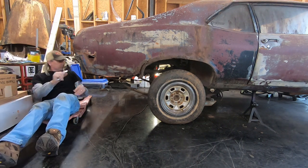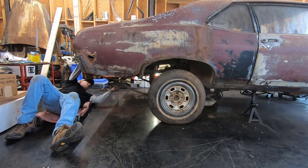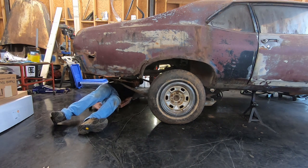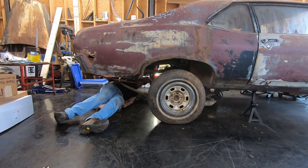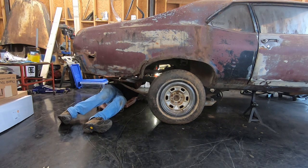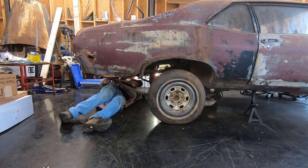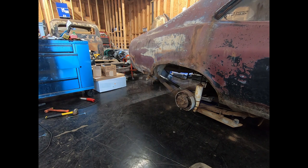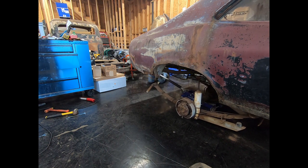The only thing connected to the car is the rubber brake line that goes to the rear end, and I'm going to cut that because it's no good. Everything else is disconnected — emergency brake cables are disconnected, shocks are disconnected, leaf springs are disconnected. Let's see if we can lower this down a little bit and roll it out on the jack without creating too big of a mess.